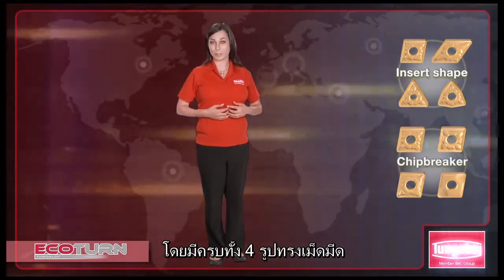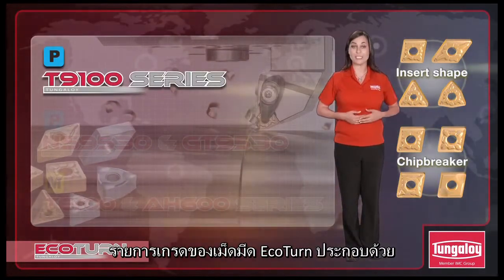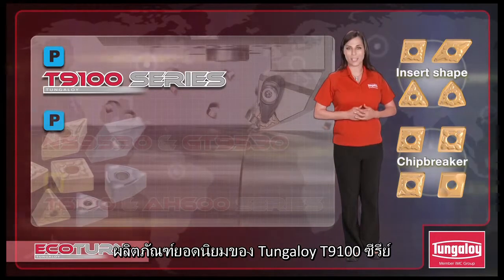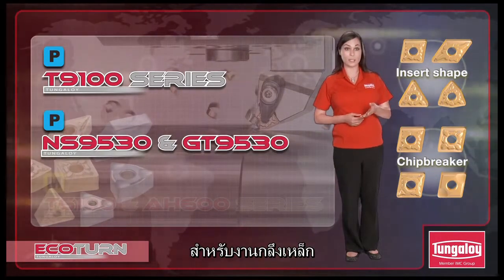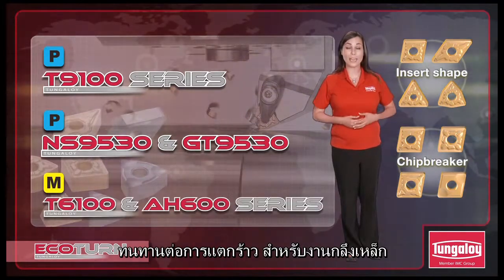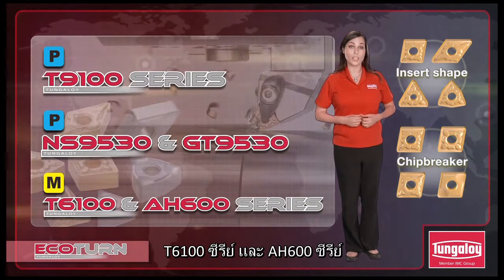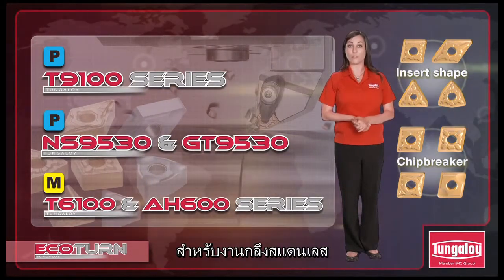The insert-grade lineup of the Ecoturn series includes Tungaloy's most popular T90100 series for steel, NS9530 series — our newest and most fracture-resistant Cermet for steels — and T60100 and AH600 series for stainless steels.